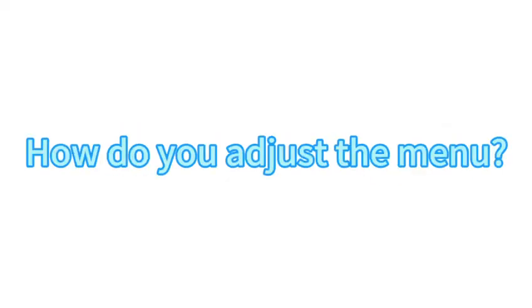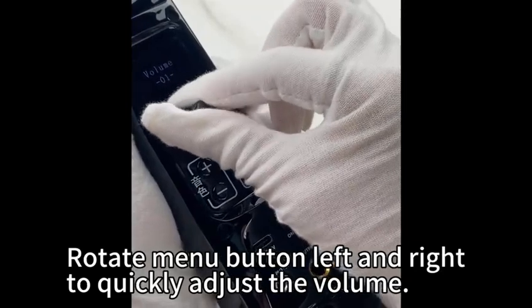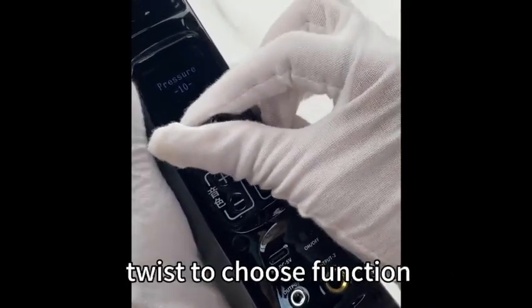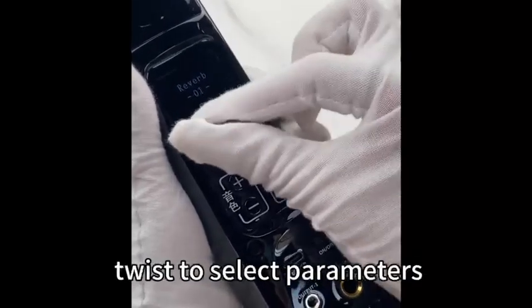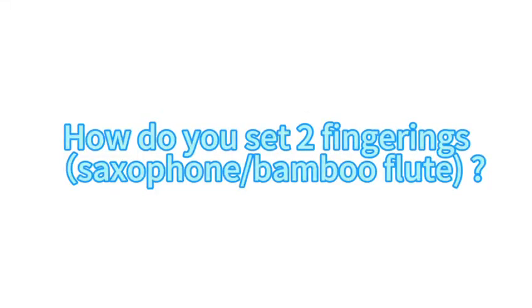Menu settings: rotate the menu button left and right to quickly adjust the volume. Tap to enter the menu settings, twist to choose a function, tap to confirm, twist to select parameters, tap to confirm, then back home.